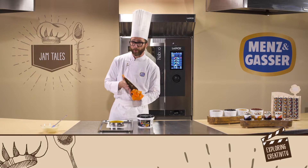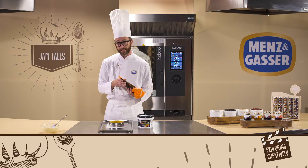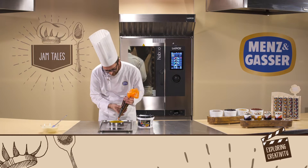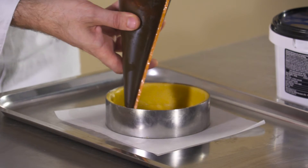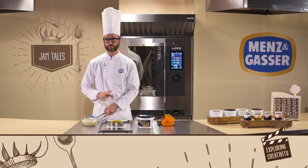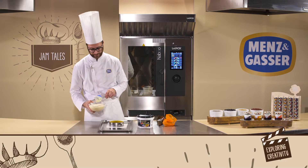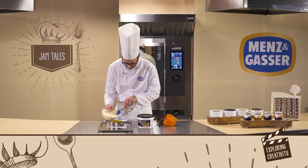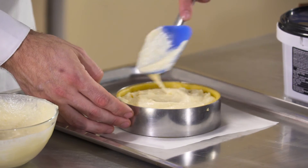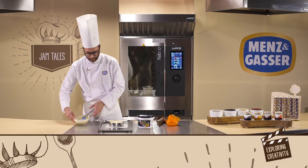We've prepared a piping bag with our Mensengasa forest fruit preparation and we'll spread a layer about one centimetre thick on our short pastry base, like this. And then we'll fill all the rest of the tart with the ricotta filling that we made earlier. We'll try to make it as smooth as possible, and then it'll be time to start cooking.